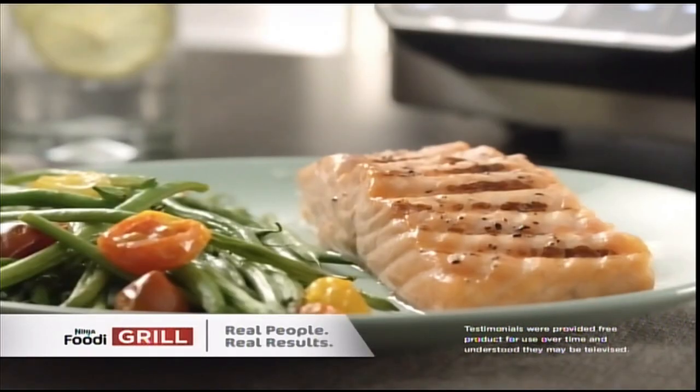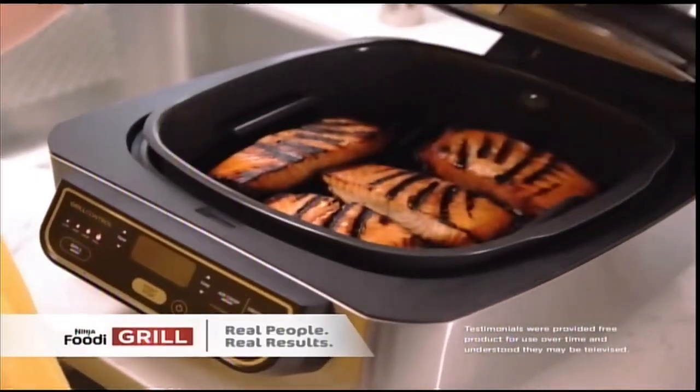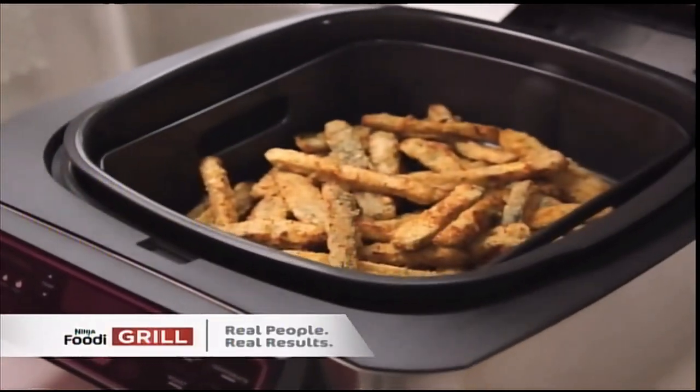I can grill indoors. I'm grilling steaks. I'm grilling shrimp. I'm grilling fish. It really is convenient to be able to cook for your kids and not have to clean up for an hour. The Ninja Foodi Grill — it's every mom's dream to have this in their kitchen.